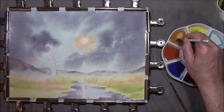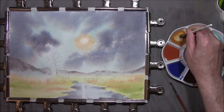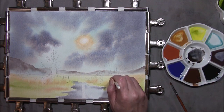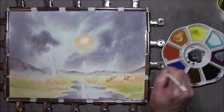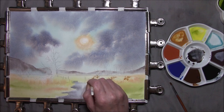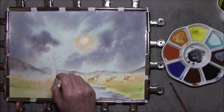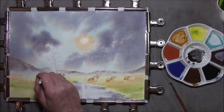Now that's dry, I just want to take some raw sienna on an old hog hair brush used for oil painting. I'm just going to put the tops in, making them light and airy, just where the sun will be catching it slightly.